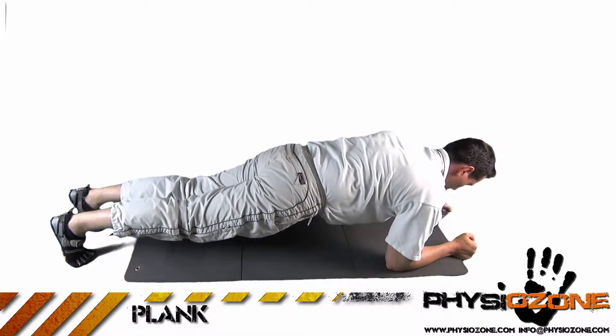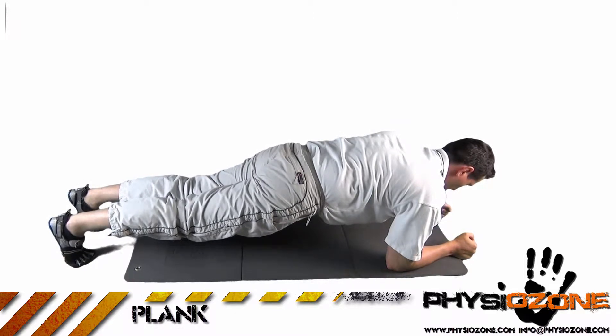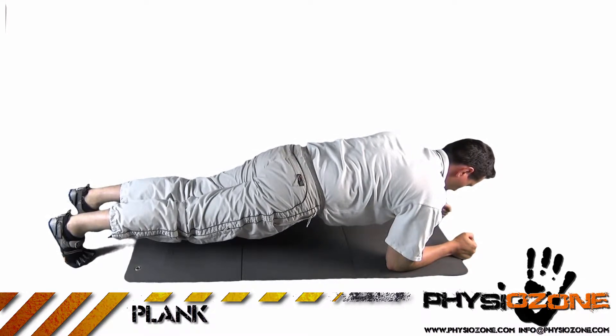Attempt to hold this position for one minute while keeping your core engaged. Prevent your back from arching or your head from dropping. If you can't hold this for the minute, slowly lower yourself and rest a few seconds before attempting to continue.